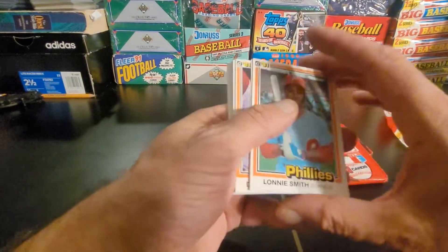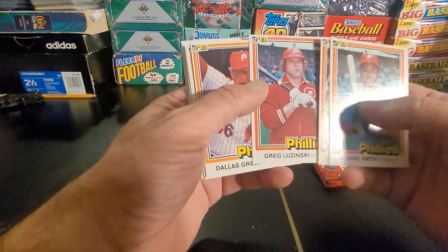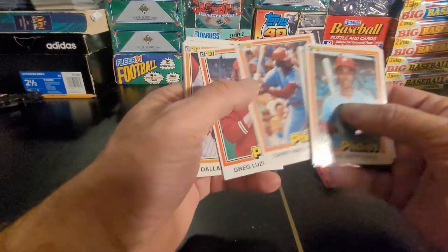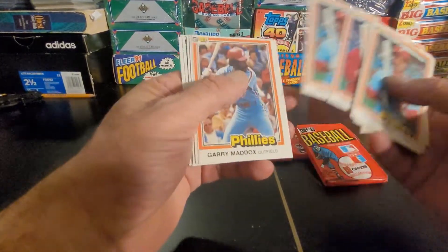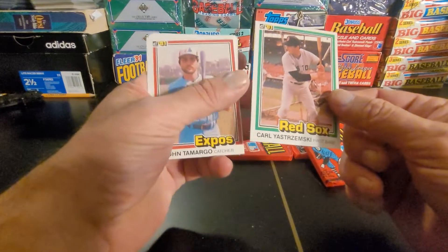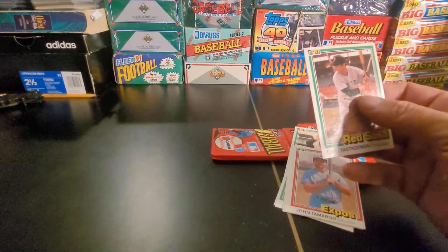So I'm just going to go through that. We got Lonnie Smith, Gary Maddox, Greg 'the Bull' Luzinski — and another Dallas Green, another Lonnie Smith, another Gary Maddox, another Craig Luzinski, another Dallas Green, another Lonnie Smith, another Gary Maddox. Got a nice Yaz, and that's actually very nicely centered for '81. I'm gonna frapper that one up — that will go up on the wall of fame for now.